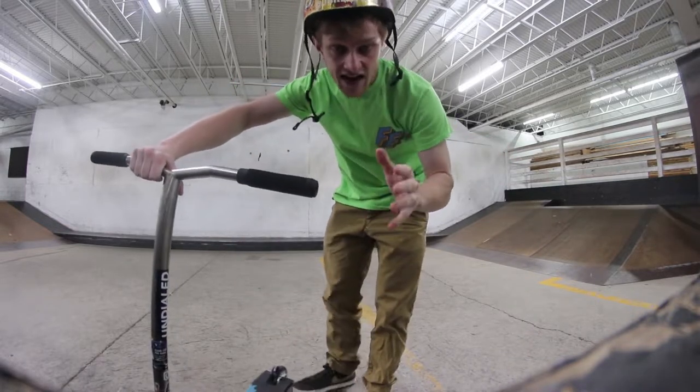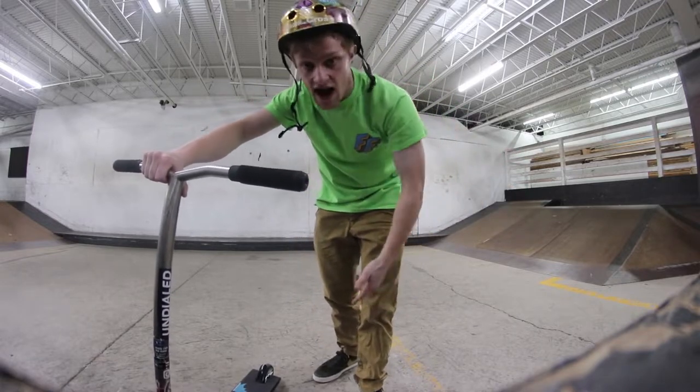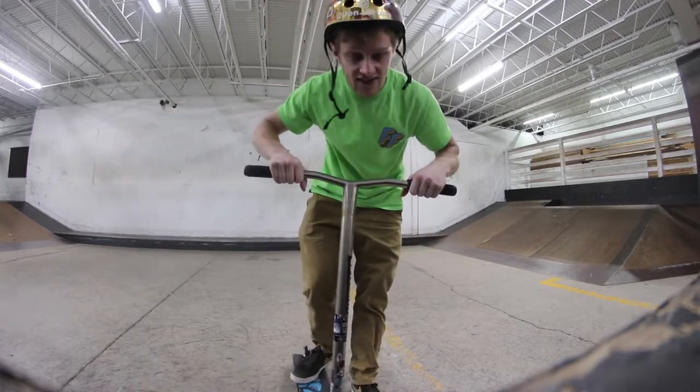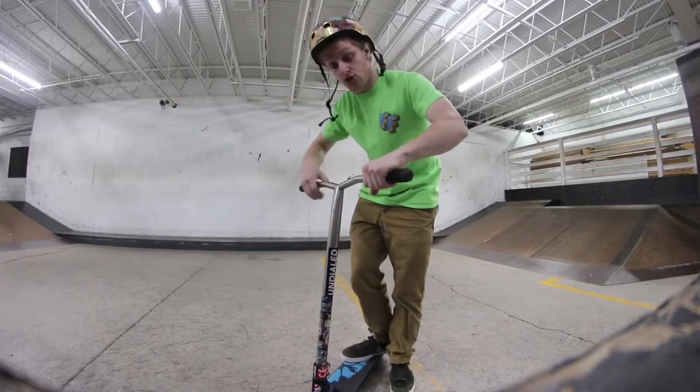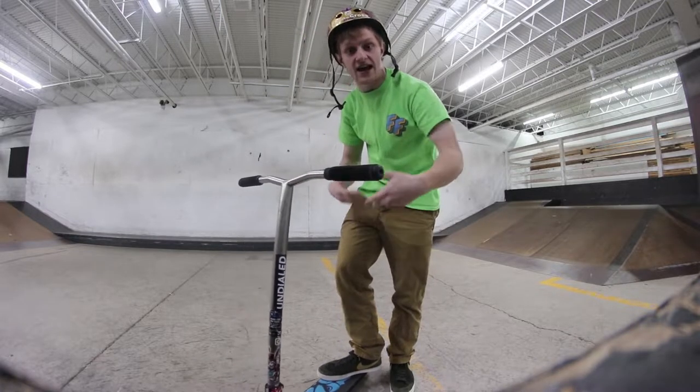Now this trick — I can do them but I only have them dialed flat. I can barely do them over a box, air out, or anywhere else other than flat really. But I know how to do them. It's essentially just having a good enough headset to throw your bar spin enough to where they're going to do two spins and you can catch them again and get back on the scooter.